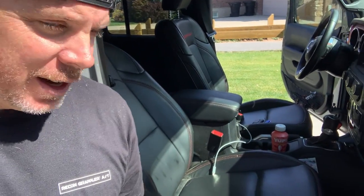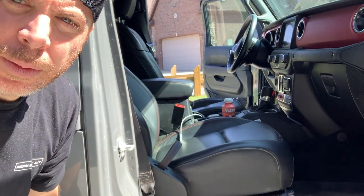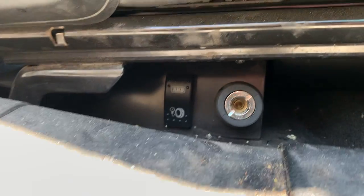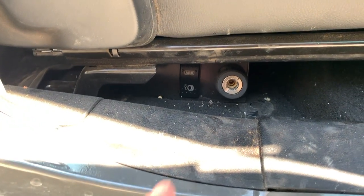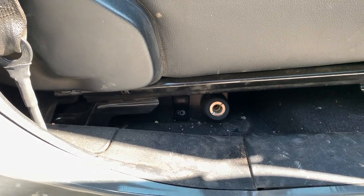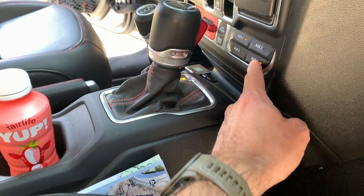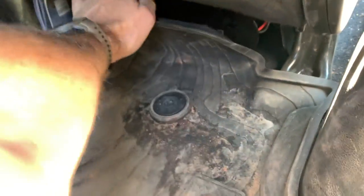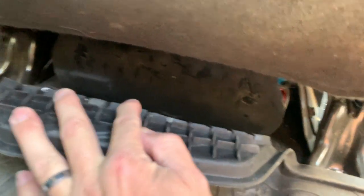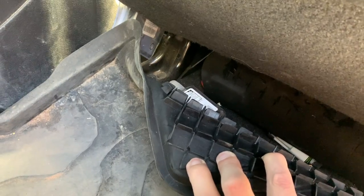Let me show you what we've done on the inside. First up is the ARB twin air compressor. It's kind of hard to see but it's mounted under the seat — it's hidden but super convenient to have right there. I've got it hooked up to the aux switch. It fits pretty good in the back — it comes with a plate that basically protects it.